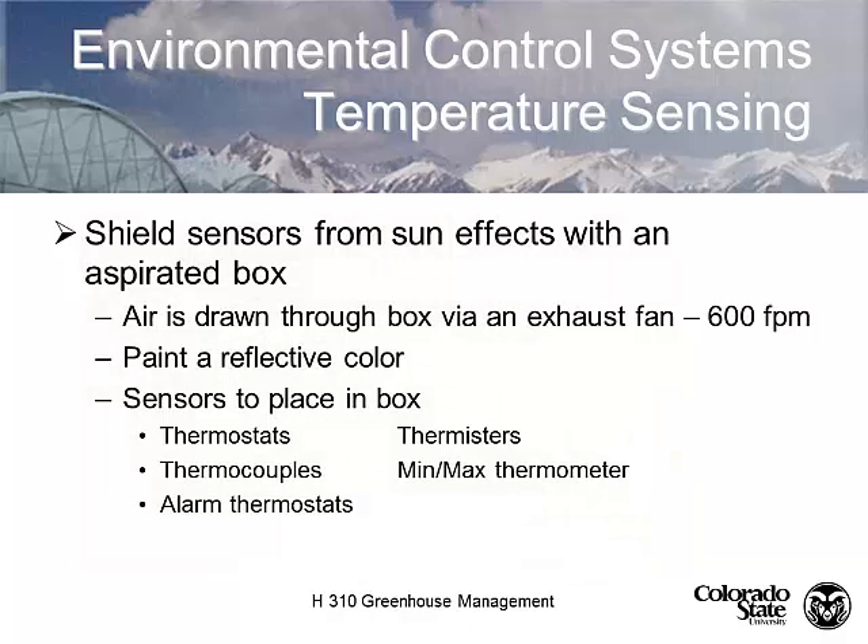It's important that sensors are shielded and have air moving across them at 600 feet per minute. We paint them in a reflective cover, usually white. Many growers use a mechanical minimum/maximum thermometer to verify their technology is calibrated correctly. Calibration is crucial — these are electrical devices, and just because the factory marks it at 70 degrees doesn't mean it's actually 70 degrees. I like to calibrate my devices with a mercury thermometer because they're the most accurate.